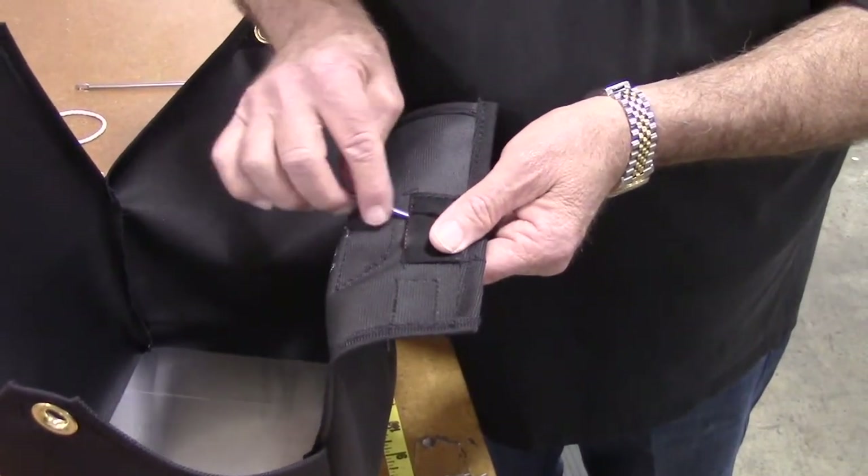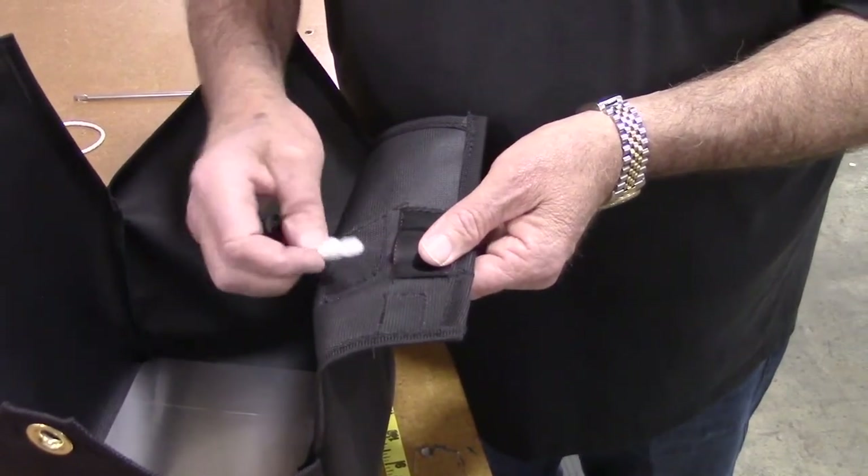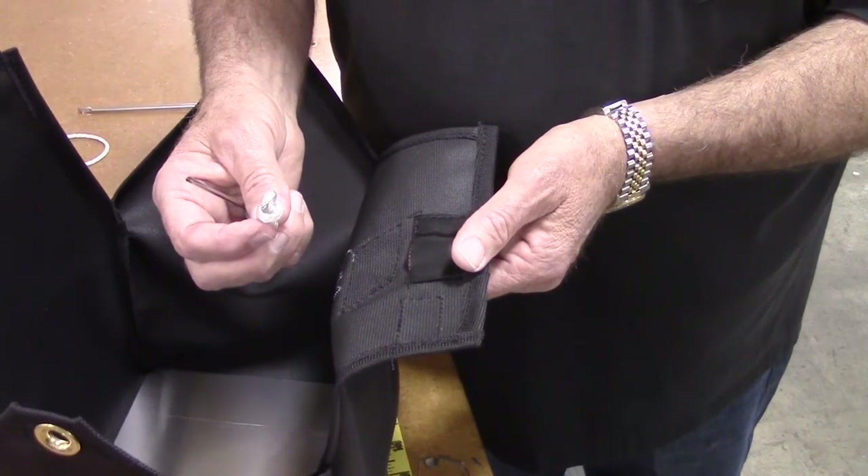To use a screwdriver for installation, first remove the old loop with a small screwdriver. From the inside, slide the screwdriver into the pocket and, using the knot for leverage, pry out the old loop.